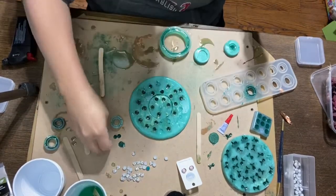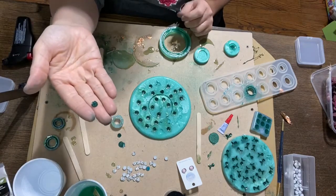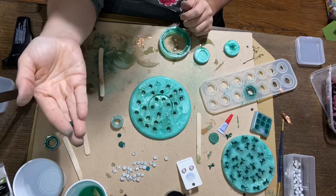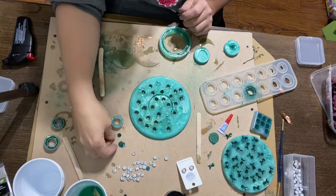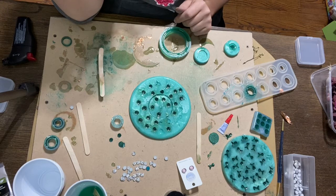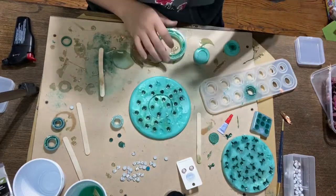Thank you guys for joining me. I hope you enjoyed learning how to make the resin earrings. It's as simple as attaching them to any posts of your choice with some really good glue. I prefer E6000, which is my glue of choice and many crafters' glue of choice when adhering pieces to posts. When you're buying posts, make sure you're getting really good quality ones because you don't want anything cheap being in your ears — you want stainless steel or sterling silver, something good that you know where it came from. Thank you so much for joining me. It's Jamie from Amber Rain — have a great night, bye!